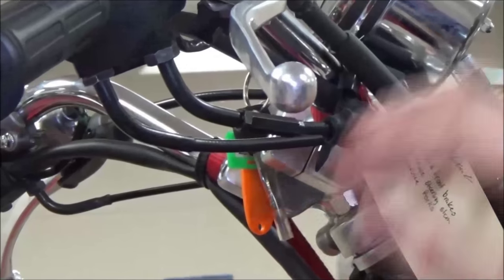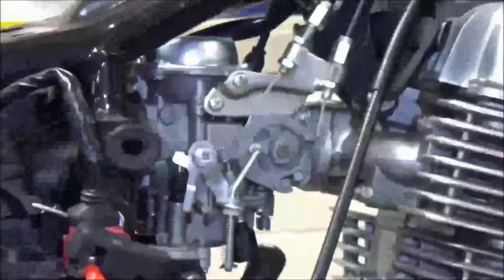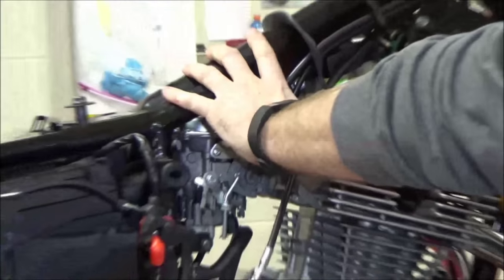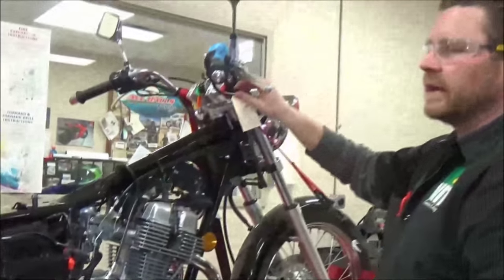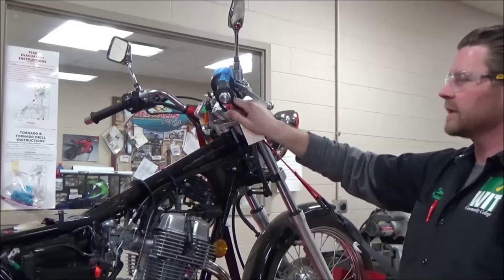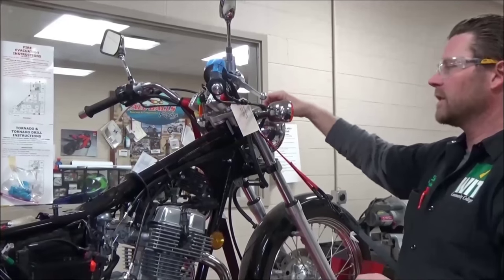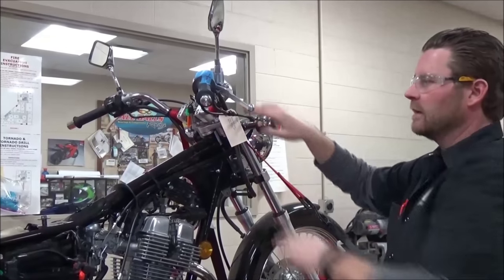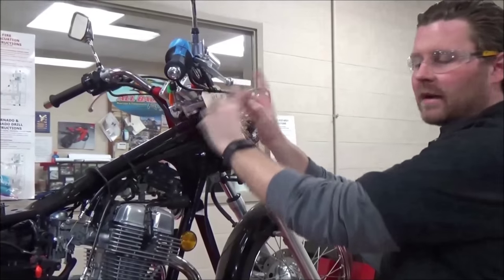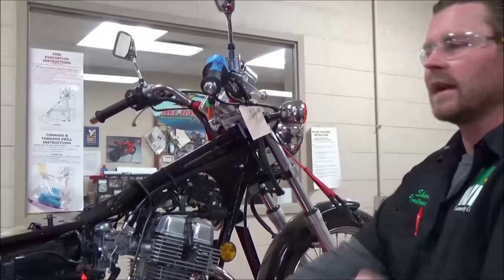The next thing we ask ourselves is do we adjust the handlebar first or do we adjust the carburetor? We adjust the carburetor first, and the reason is that this one's going to be covered up and we aren't going to have access to it. Over time, we want to be able to go in and do this required maintenance without having to take a bunch of stuff off. That's why these cables have adjusters up here or outside. If I went ahead and did all the adjustment at the handlebar, when that cable stretches in the future, I don't have anything left — I'd have to remove the gas tank to get access down here. That doesn't seem like our customer would like that bill very much.